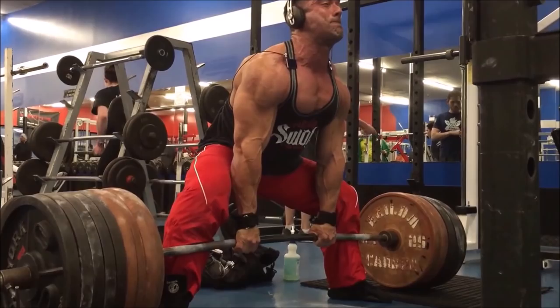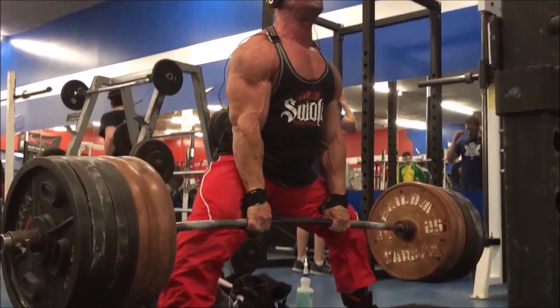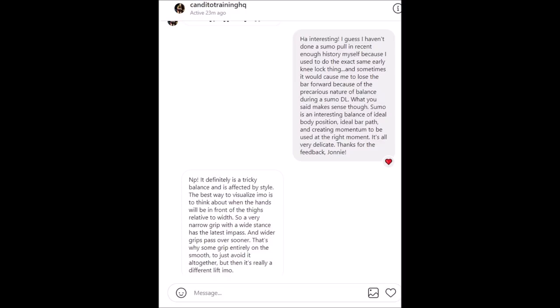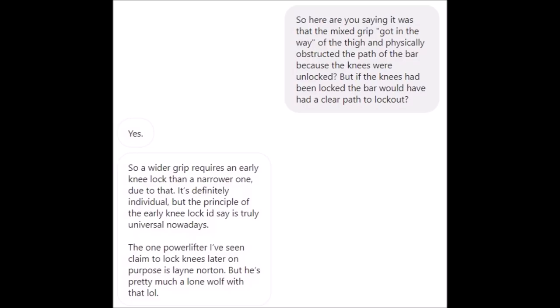Coach Greg was able to circumvent this issue in part because he was using straps, so there was no supinated hand — no underhand present to cause him clearance problems over the knees, even though he maintained soft knees during his lift. In our conversation, Johnny even went so far as to say that this early knee lockout, which causes the appearance of separation in the lifter-barbell system, is actually now a universally or nearly universally accepted sumo deadlifting technique at this point in powerlifting circles.